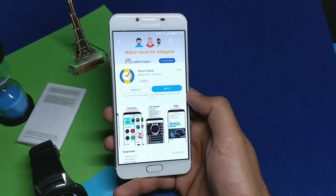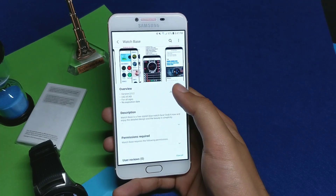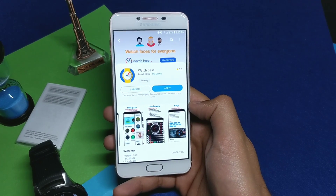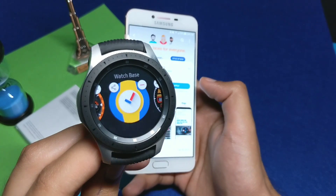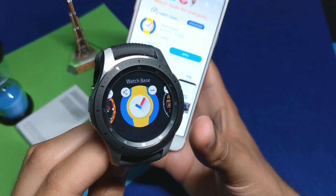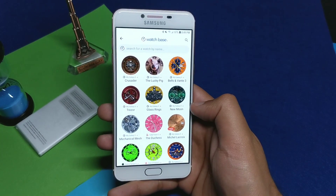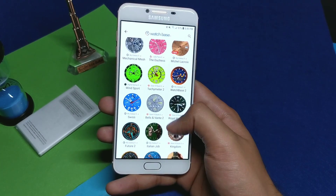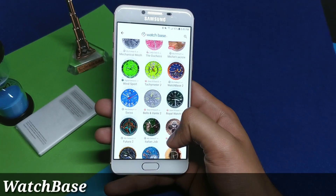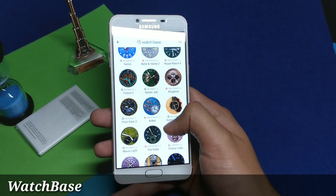Hey, what's going on YouTube! Today I will tell you about a great application to try out from the Galaxy Apps for watch faces, and it's called Watch Base. This is a unique application that you have to install both on your Galaxy Watch or Samsung Gear S Frontier and your phone. This is how the interface looks on your phone once you have installed it — you have a bunch of watch faces in the main menu.